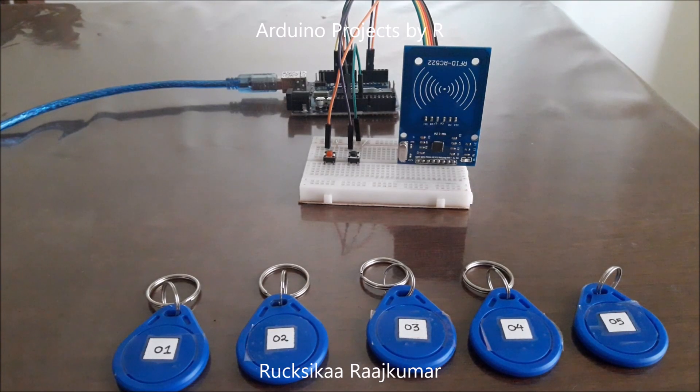Hello everyone, this is Rukshika Rajkuma from Arduino Projects by R. Sorry I have not uploaded in a while, but today I'm back with an interesting project. This project is the RFID health tag project and for this project I have used both Arduino and Python.